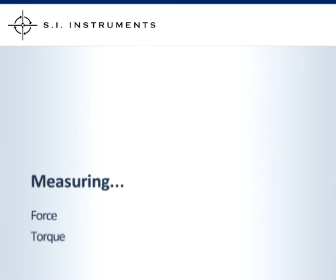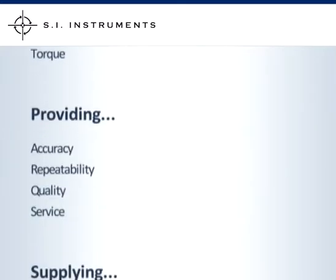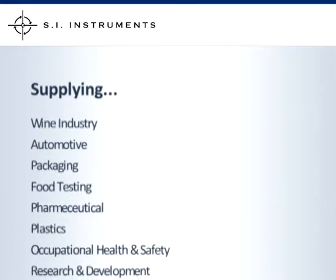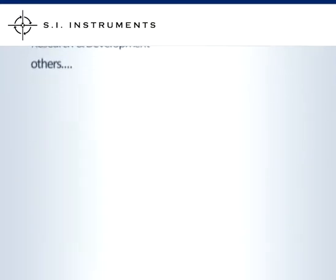SI Instruments, suppliers of high quality force and torque measurement equipment. We supply the wine industry, automotive, packaging, food industry, pharmaceutical, plastics, occupational health and safety, research and development, and many others.